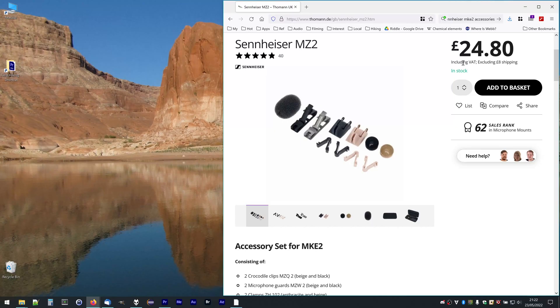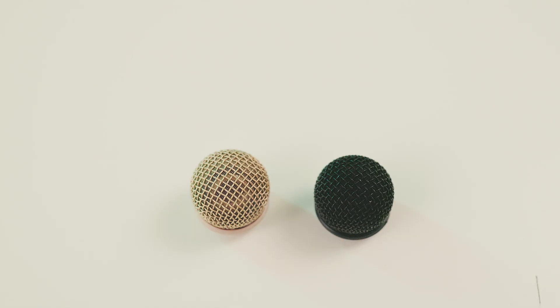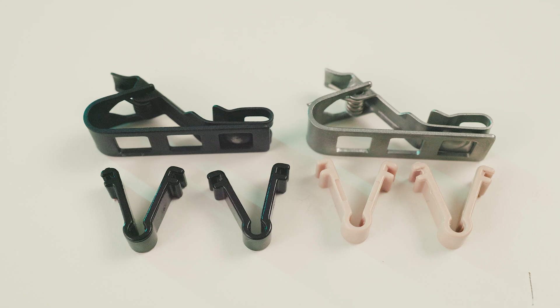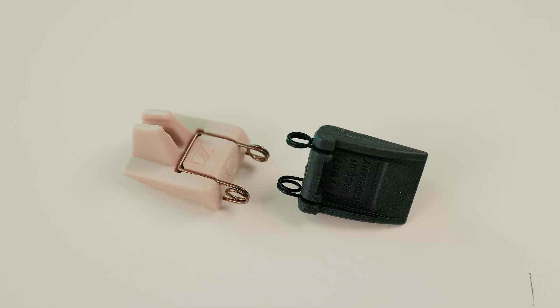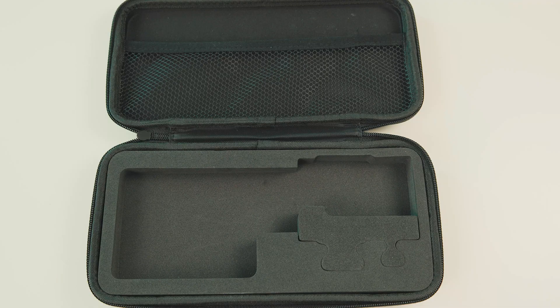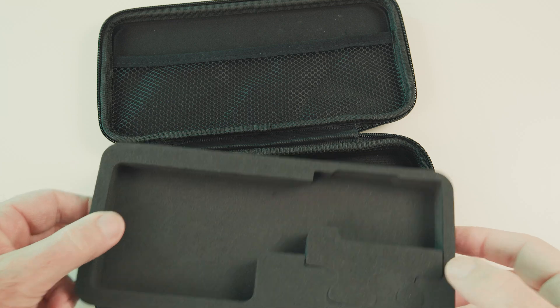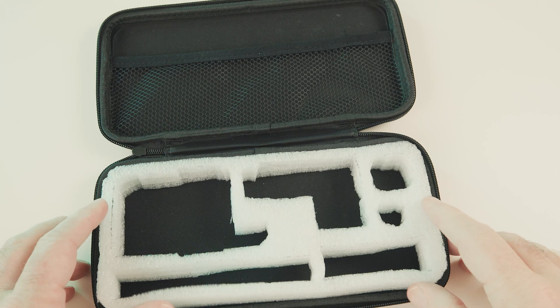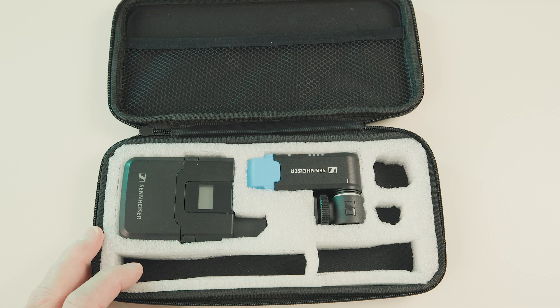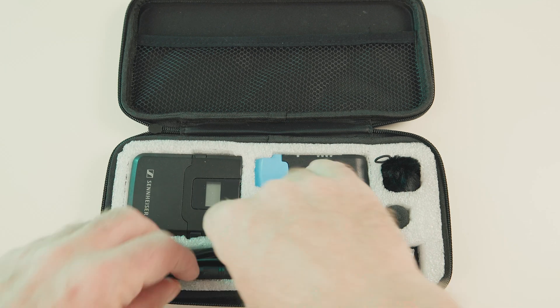I decided to buy the MZ2 accessory kit for the MKE2 to get a foam windshield and some spares. It comes with one black and one beige mesh windshield, two mic clips, two vampire clips, one foam windshield designed to go over the mesh, and a carrying case — all for £25. I didn't even think about the case, but it turned out to be a quite nice large hard case. Completely absurd for the spares kit, but just the right size for the whole AVX wireless kit. The foam insert was unfathomable, but it wasn't hard to make my own, and now the whole system has a nice carrying case.